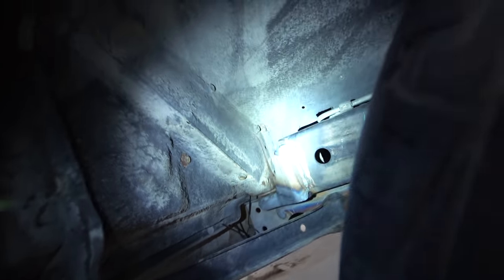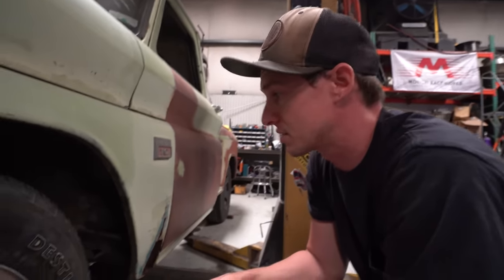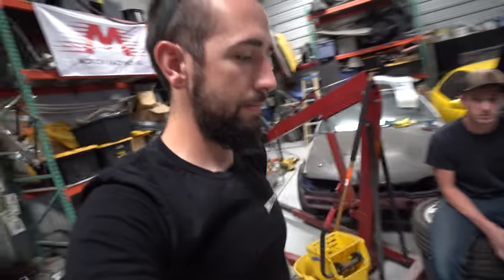Last night Garrett got the body actually all mounted on this thing, got it all welded up, all in brackets. It's officially mounted — completely sitting on the mounts and the bushings, ready to go. Got that little mount in the back, all ready to go. That one looks really nice.